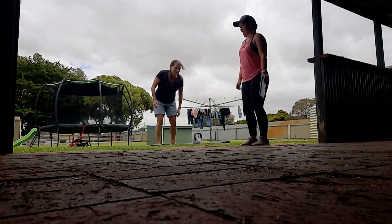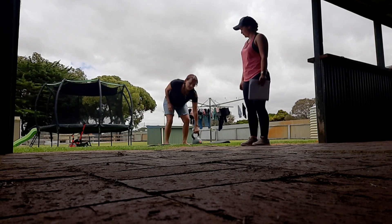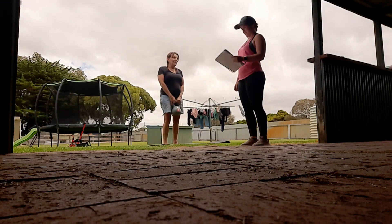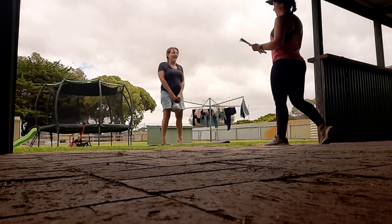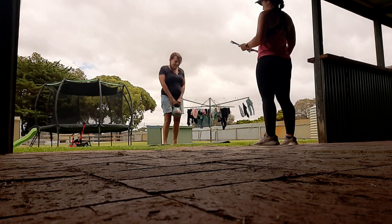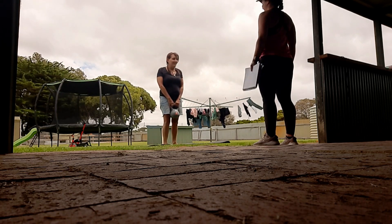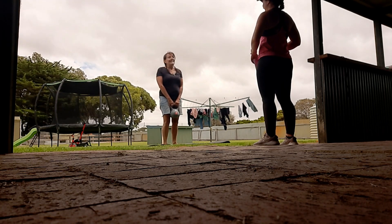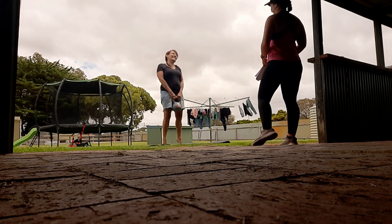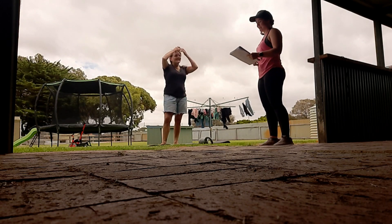Calf raises also require a bit of balance — that's with the kettlebell. Two, three, four, five, six, two more, seven, eight — excellent!